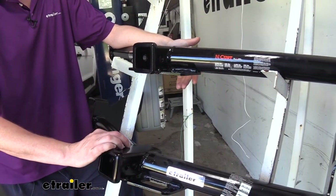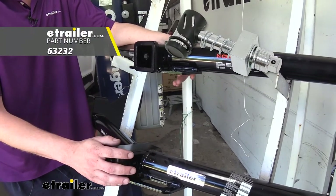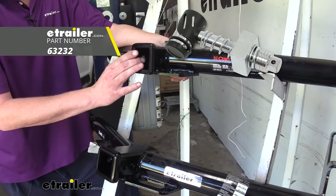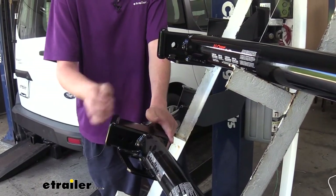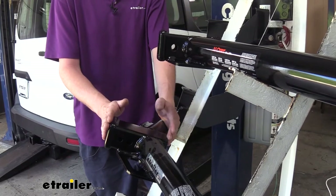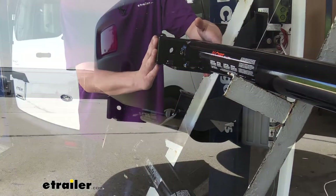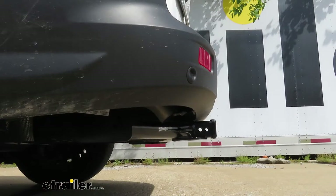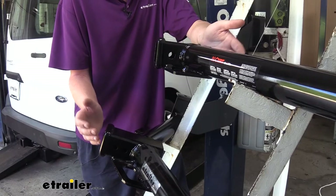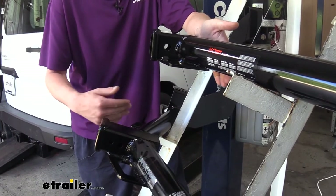It's great that our DrawTite has the J-pin option, but there are plenty of anti-rattle devices available at etrailer.com that will work with our Curt instead. One thing I don't really like about the DrawTite having that J-pin is it makes the receiver tube longer. Our Curt is quite a bit shorter, and having installed both of these hitches, the Curt will end up flush with the back of your bumper and it just looks really nice, while our DrawTite is going to stick out about the width of a collar. I don't like the way it looks, and it gives you the possibility of something getting caught on it when you're walking by.